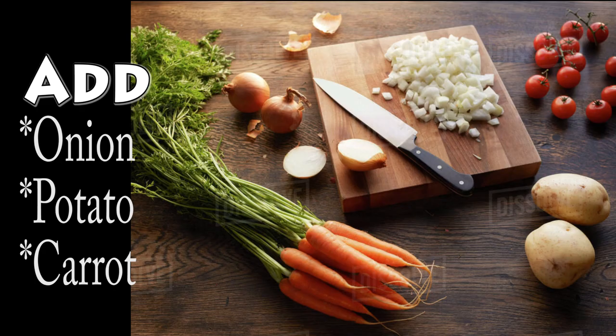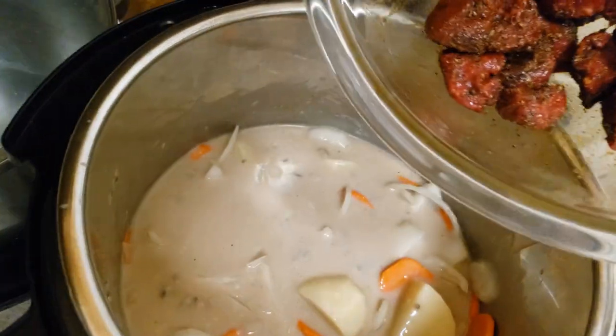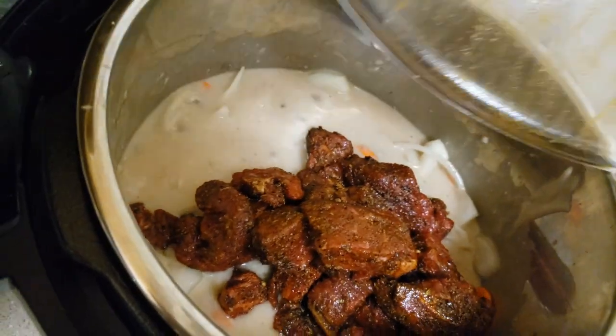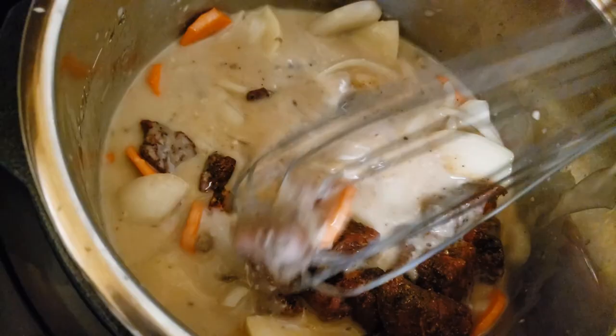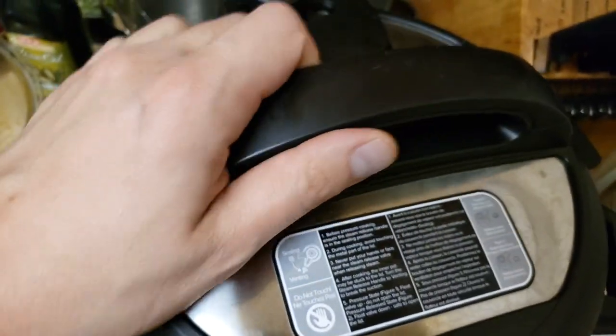We're adding the cream of mushroom and the beef stock to the pot. We're going to add some onion, some carrots, and some potatoes and get all that nice and stirred up in there. Add a little pinch of salt also, and this is our beef — I let it hang out in the seasoning for about 10 minutes. So we've got that into our Instapot and I'm just going to stir it up, get everything combined. It lets a little bit of seasoning get into the delicious cream of mushroom soup.